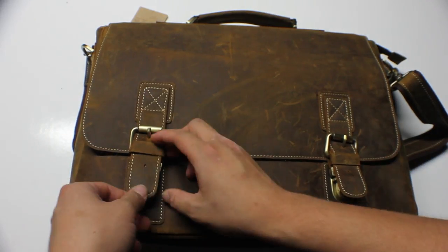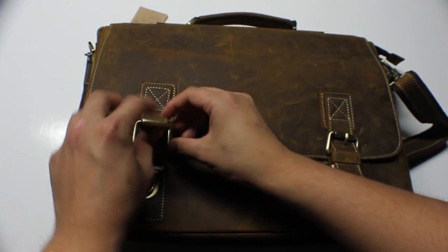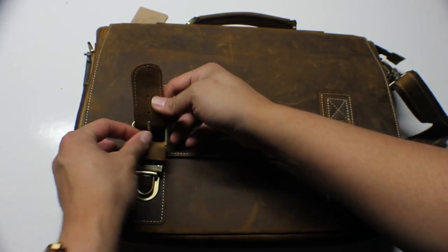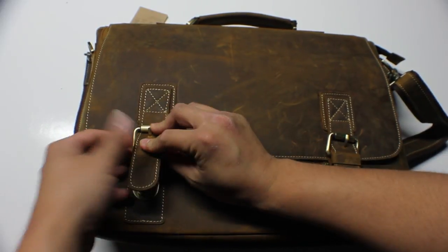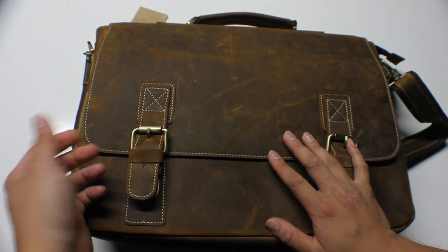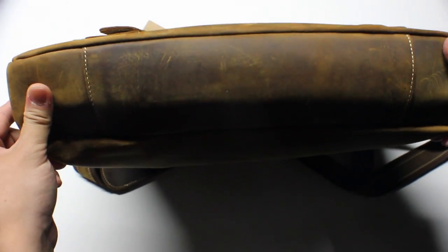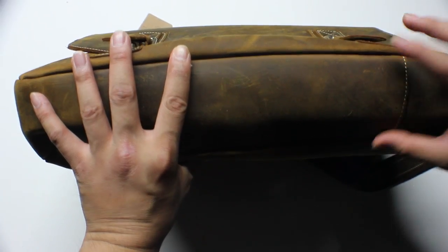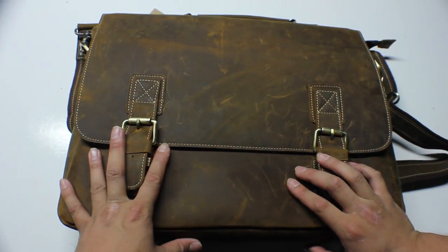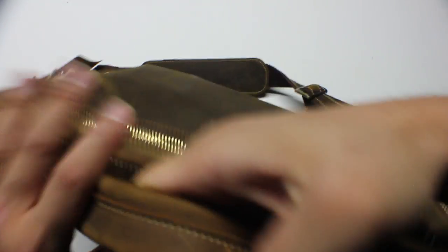I also want to mention this part right here — you're able to adjust this. If you wanted to make this a little tighter or looser, you're able to do that depending on how stuffed your bag is, which is a really nice touch. It is a little difficult getting this in and out just because the leather hasn't really been broken in yet. Once you break that in, you're not going to have issues. The padding on the bottom is really good — this is actually the best one so far. Obviously if you drop your bag you might still damage things inside, but the padding is excellent.